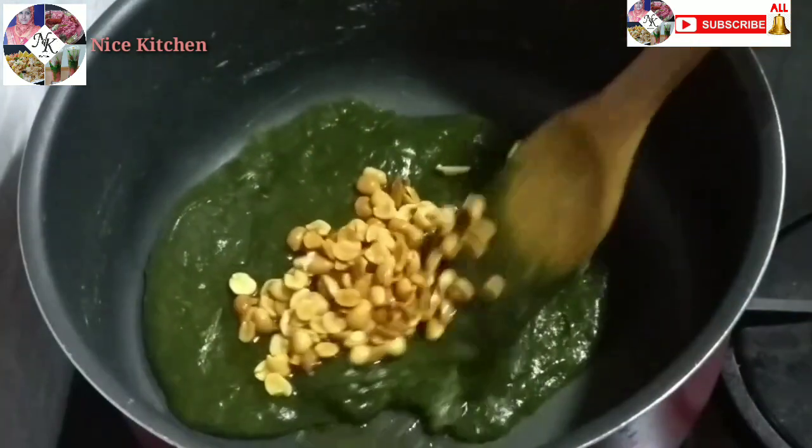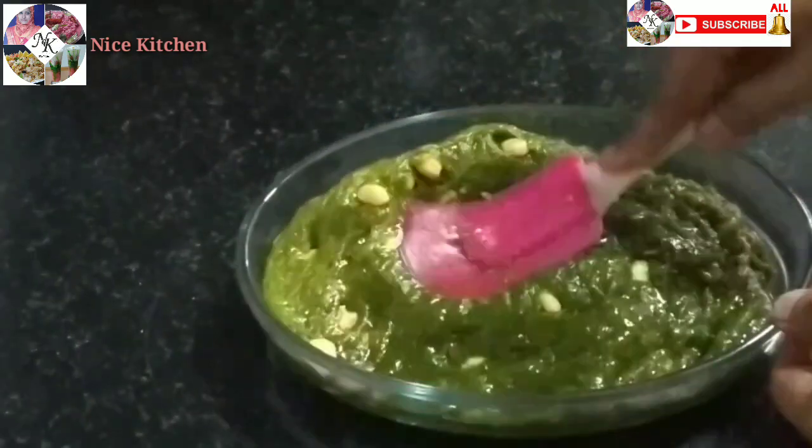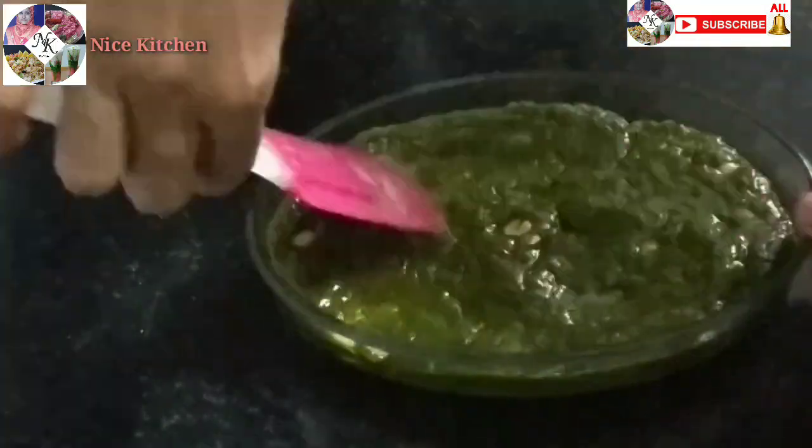I will add 2 tablespoons of flour to the flour. We will add 3 tablespoons of flour to the flour.